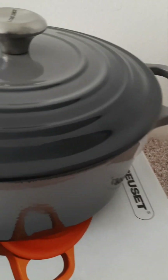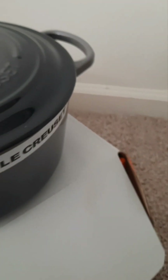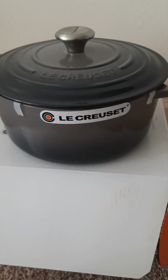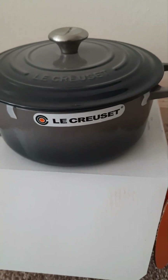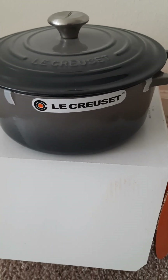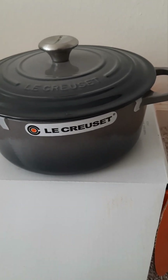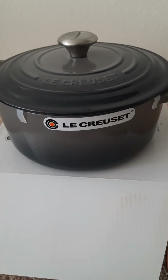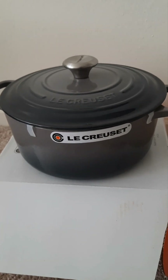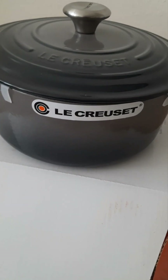This colorway is probably going to be viewed as more of a traditional color for Le Creuset. If you're looking for something conservative, classic, and sophisticated, this would definitely be a safe option. It's not going to be the yellows, blues, or reddish-orange variations they offer. This color is more suitable if you have a traditional, classic style in your kitchen — black, white, gray, or brown kitchens — it would fit right in beautifully.